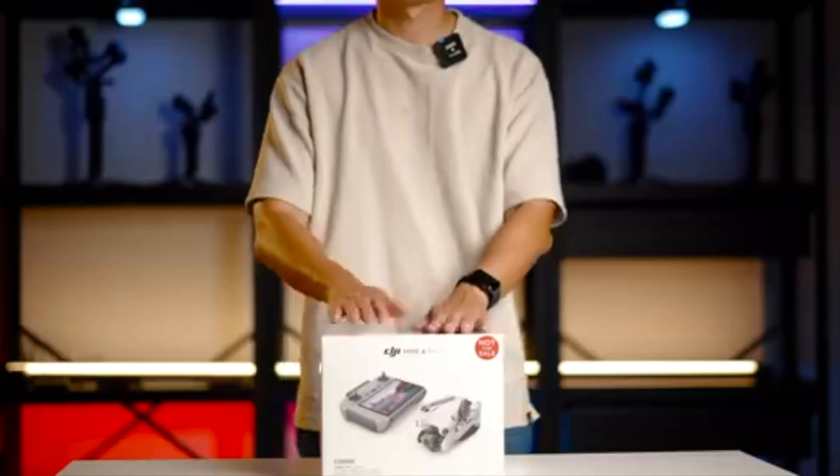Hey everyone and welcome to my channel. Today we're going to be talking about the best SD card for your DJI Mini 4 Pro.